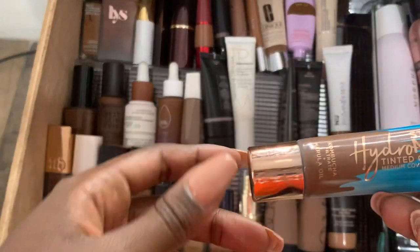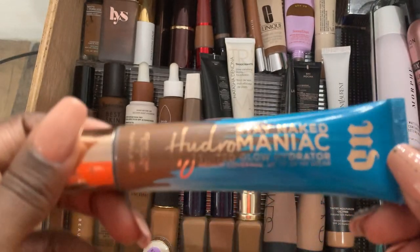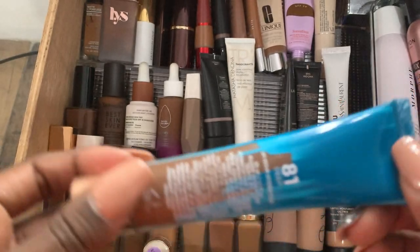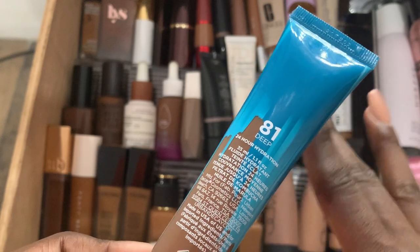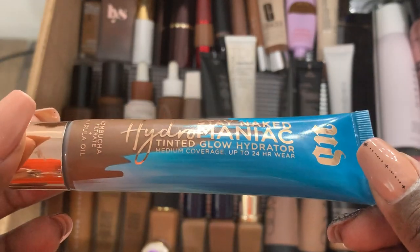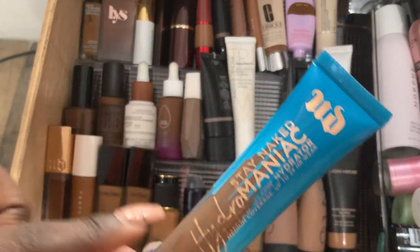Next, we have the Urban Decay Stay Naked Tinted Glow Hydrator 24 Hour Wear. Note to self: never buy anything with the word 'glow' in it, because glow is not for me. I like a soft matte look because naturally, within a couple of hours, I'm going to start to glow anyway — I don't need to start off glowy. This is hydrating, but it moves around. It works, but it's not my favorite.